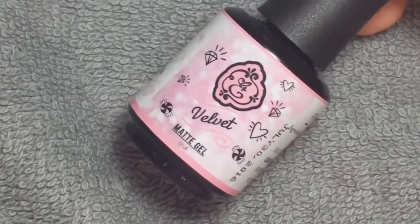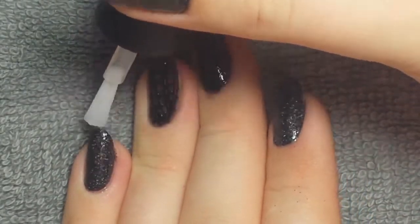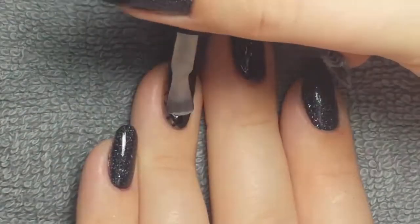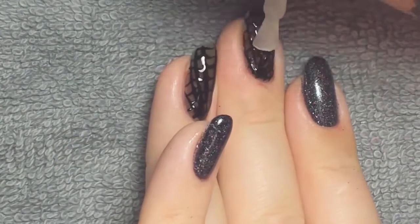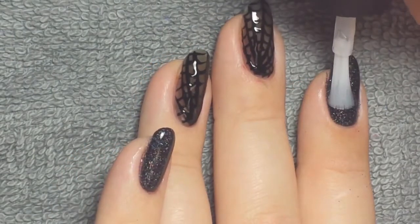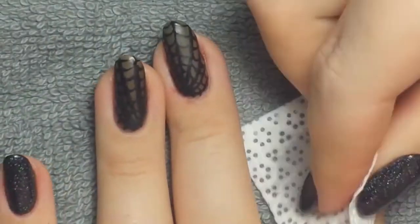I applied the regular top coat over the glitter nails and ended up doing two coats just so it wasn't tacky. Then I put the matte top coat over the middle two nails — this is a no-wipe top coat, which isn't required but it helps you see the matte finish as soon as you pull it out of the light. Once that layer was cured, I removed the tacky layer from the glitter nails.